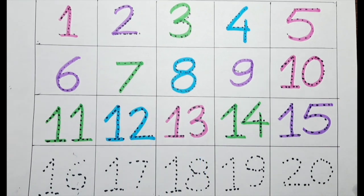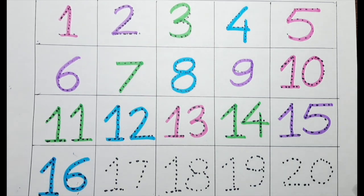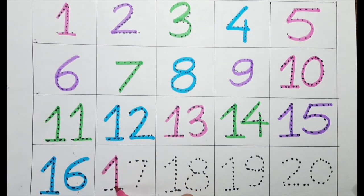It's 1, 6 — sixteen — with the blue color. Next one is seventeen. Let's do it with the pink color. 1, 7 — seventeen.